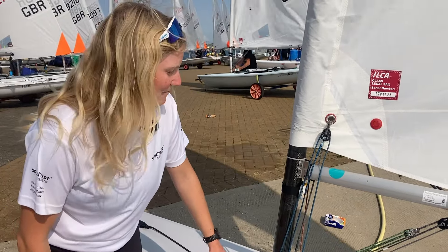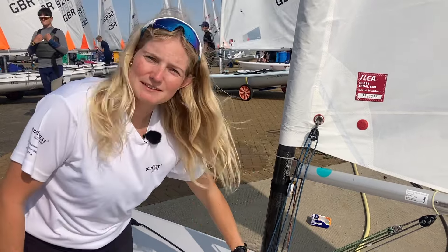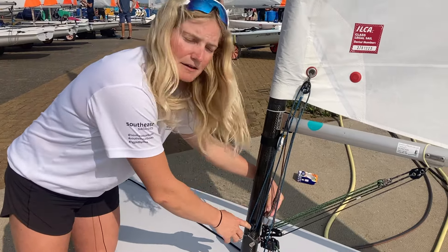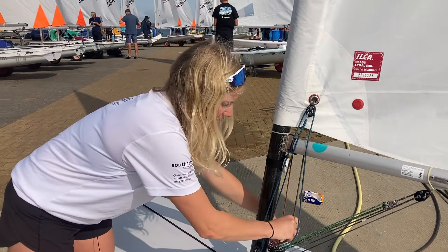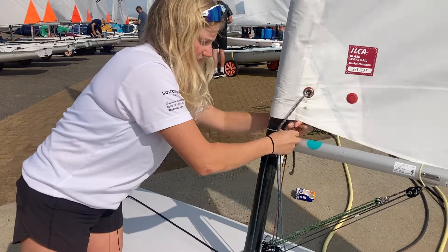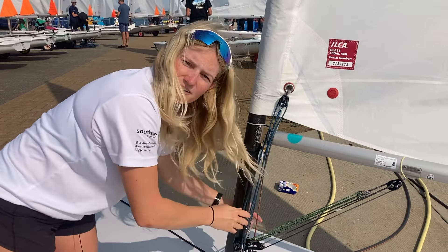We'll start here at the front of the boat. We've got a pretty normal downhill setup with some nice splicing by Max. The only major difference is I like to have a carabiner at the top of my kicker setup, mainly because on the Ilka Six it's really handy to be able to unclip my downhaul and take it round to the other side of my boom and clip it right back on on a really windy day.